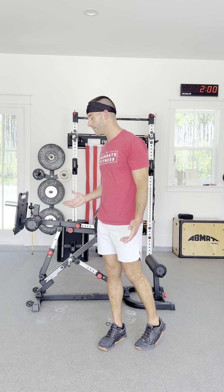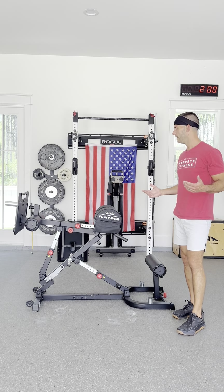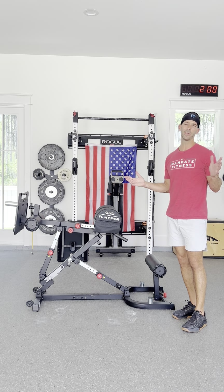I think it's a great machine for the money. I'm a 40-year-old dad, so I'm not entering competitions and I'm not trying to go too crazy. It serves any normal type workout that I'm trying to accomplish.